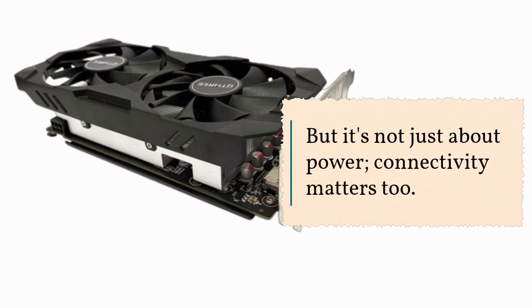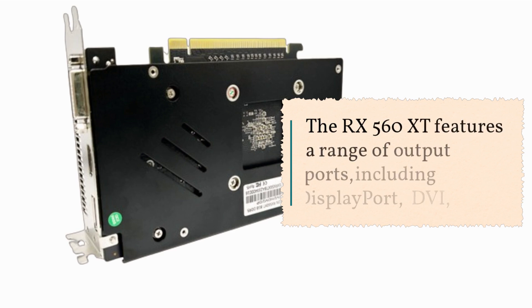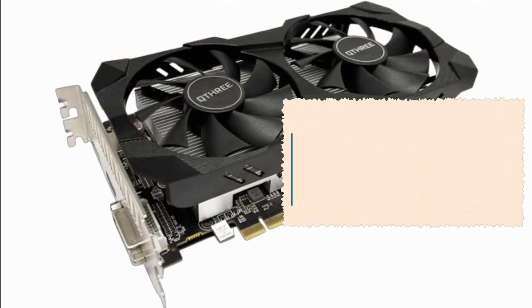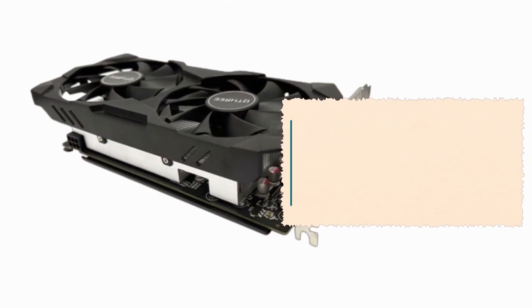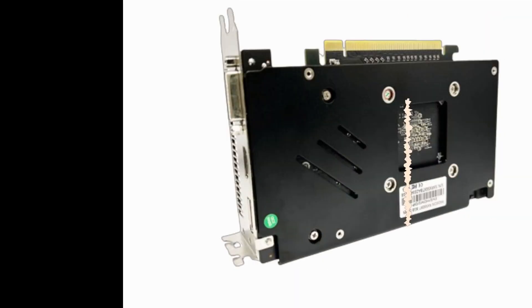But it's not just about power — connectivity matters too. The RX 560 XT features a range of output ports, including DisplayPort, DVI, and HDMI, allowing you to connect up to three monitors simultaneously. Whether you're gaming, streaming, or multitasking, this graphics card has you covered.